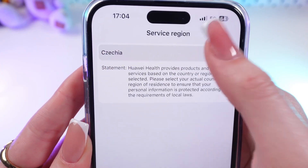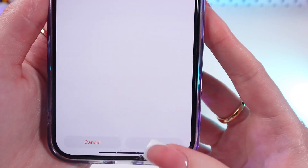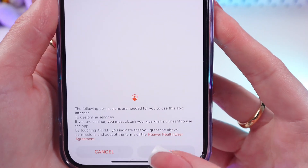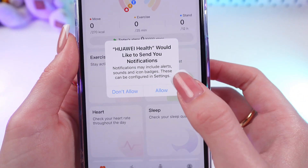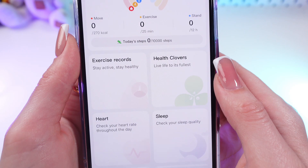And now we need to choose your Region. When you have chosen your Region, just click on Next. Then click Next and then agree with the privacy policy. And accept or dismiss notifications just like this.